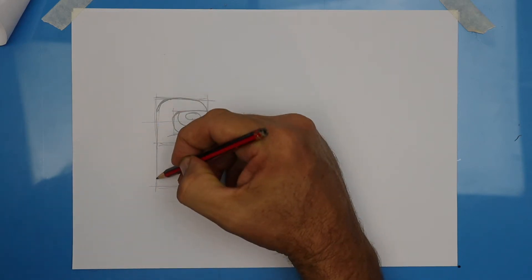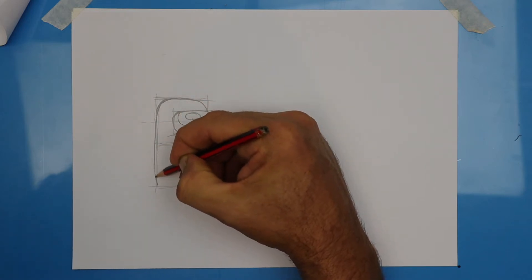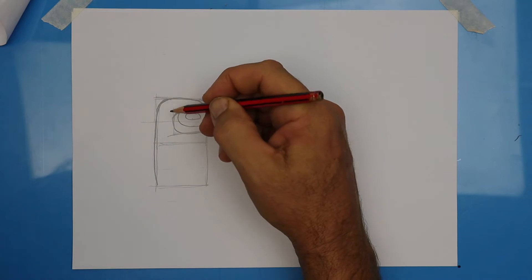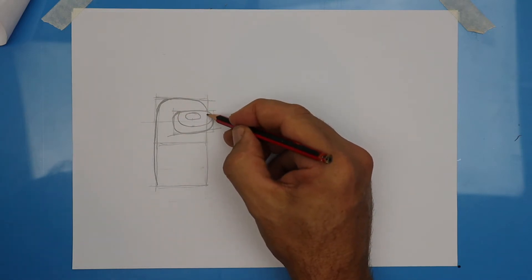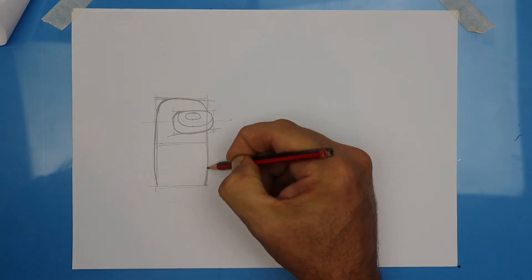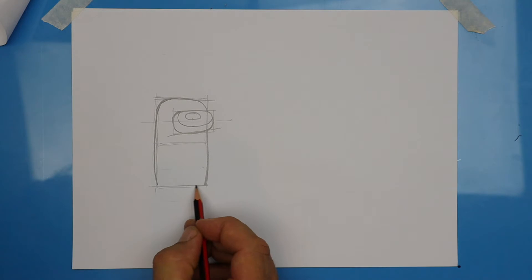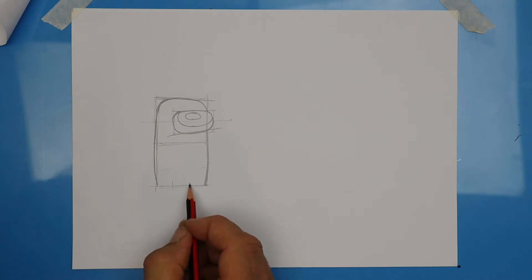Instead of leaving a straight line there, slightly curve that line. Then on the other side, continue that line around and darken it in down the bottom — it can be a curvy line as well. Divide the very bottom line roughly into thirds, so place two marks and check for one, two, three even thirds.